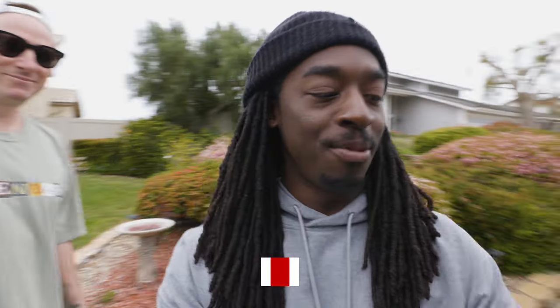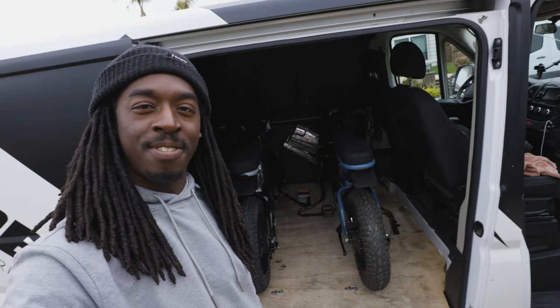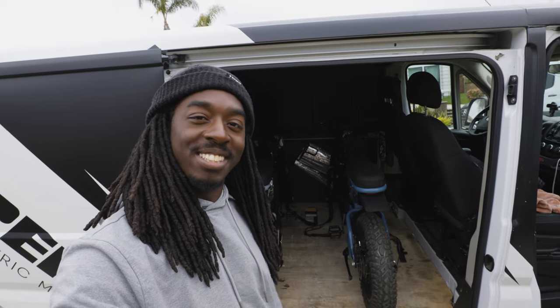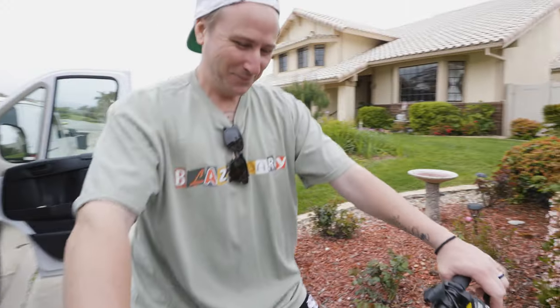Yo, Super Squad! Today we are going to be riding on the R Adventure, but before we get to that, I have a special guest with me today — Chris Shawber. Right here we have two R Adventures in the van, and we're going to grab these, take them out, and ride around for a little bit and talk about them. Let's do this! Alright Chris, tell me what you think so far.